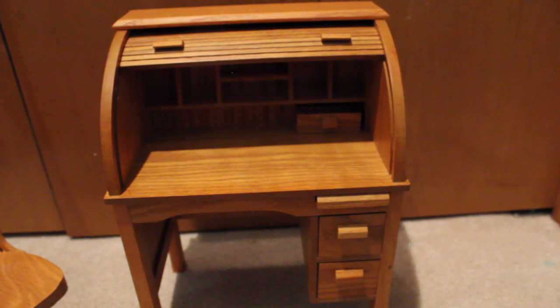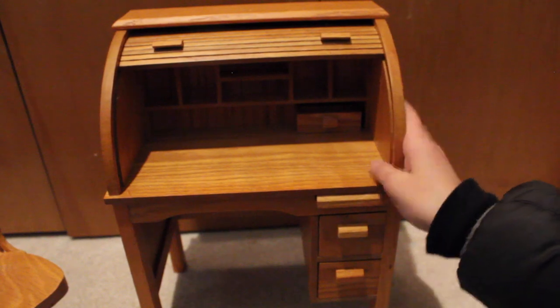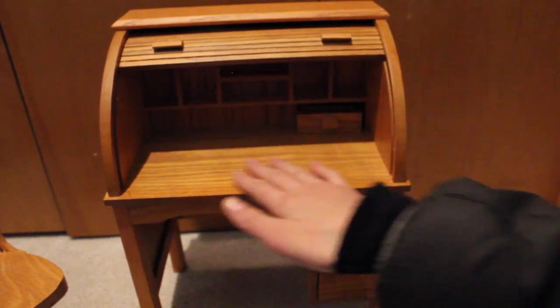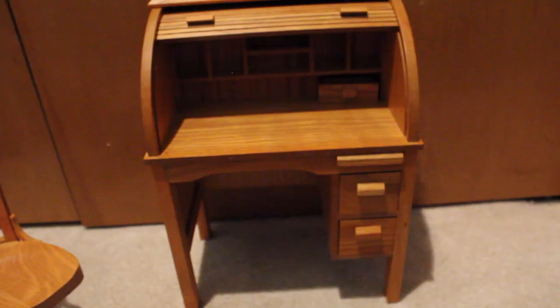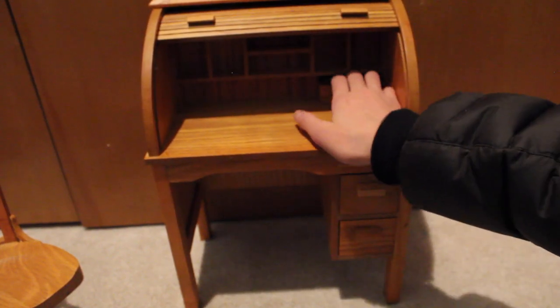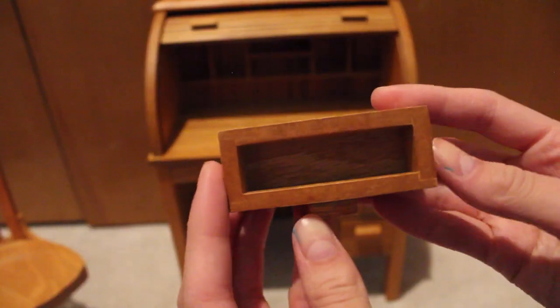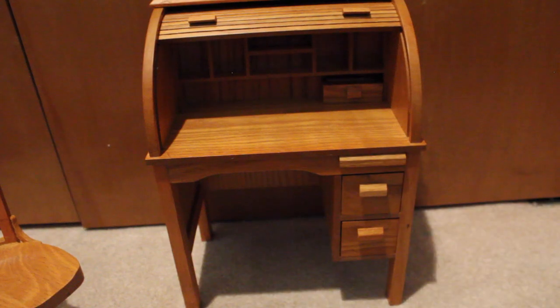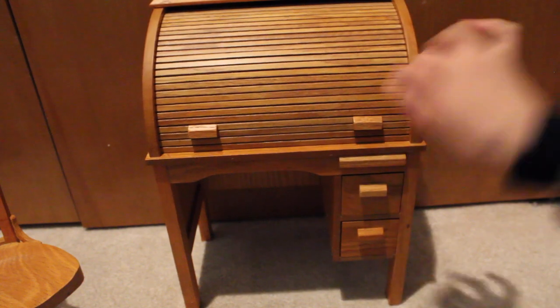Now here we have this desk, which is absolutely gorgeous. Once again it's made from real wood — such a beautiful wood — and I love the staining on it, it's such a pretty color. The side detailing is really pretty as well. In here we have quite a few shelves just to put little books and stuff, and we even have this little box container that would be super cute to put pencils in.